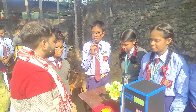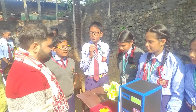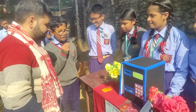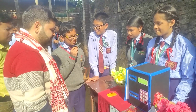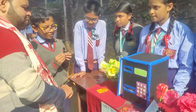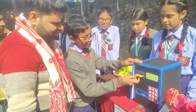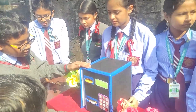Thank you. Now I would like Pranthik to say the things required for this project. The things we have used are cardboard, color chart paper, DC motors, copper wire, two batteries, and a switch. If you insert this ATM card and type the pin 800 and click this button, then the money comes out.